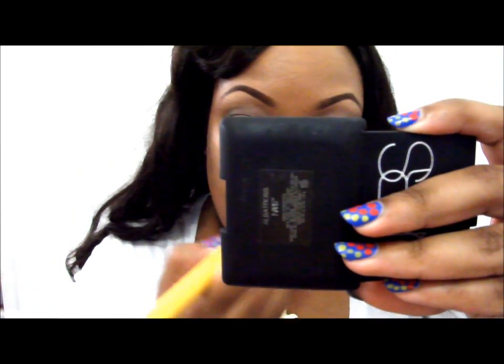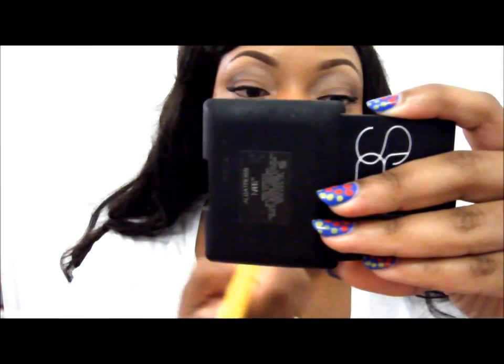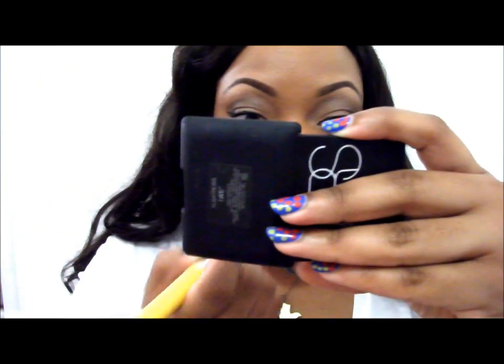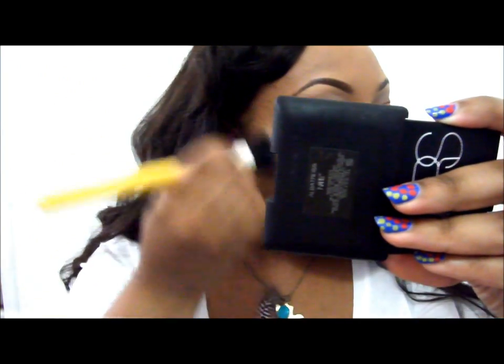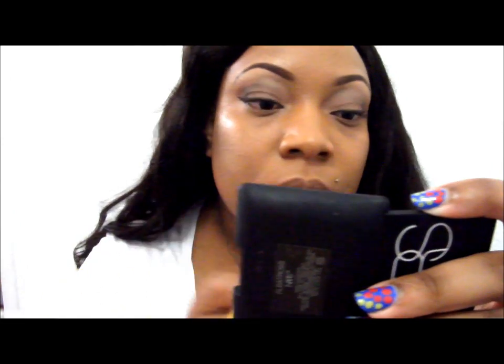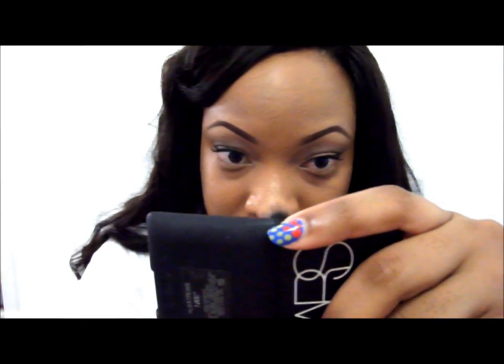I do the bridge of my nose, a little bit at the upper lip, and then a dash at the chin. You can also do your temples and above your brow bone. It's pretty flexible — pretty much up to you. And I think I'm going to take a little bit more. I'm using my NARS mirror.